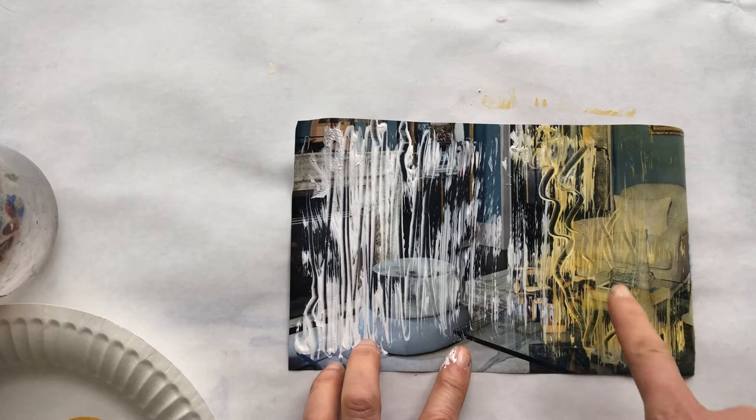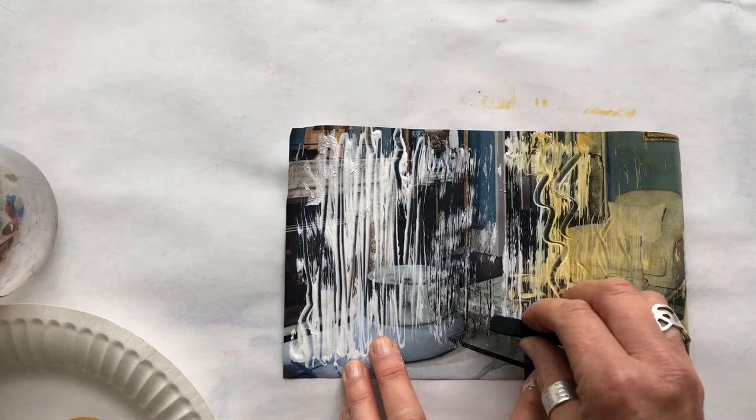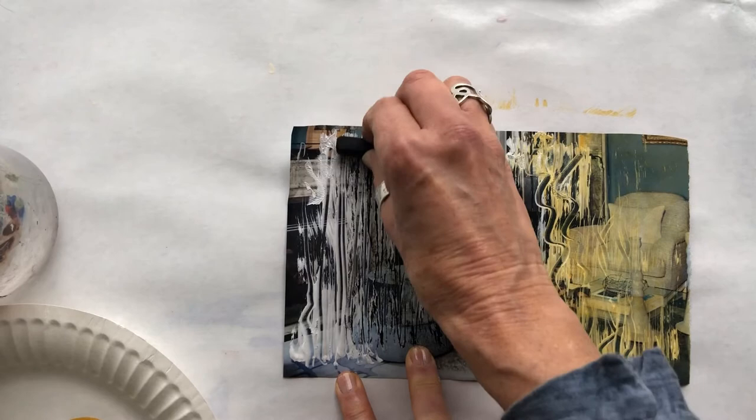Then what you can also do is take charcoal and kind of lightly rub it onto the dried gesso, and then you get this different effect. You can see how the charcoal is grabbing the ridges of the gesso.